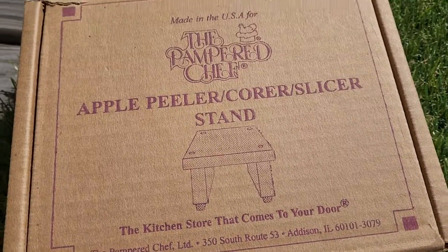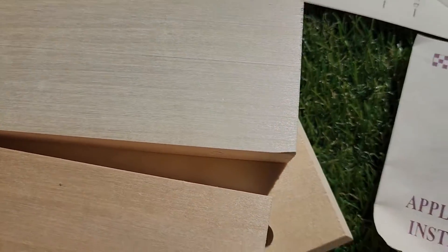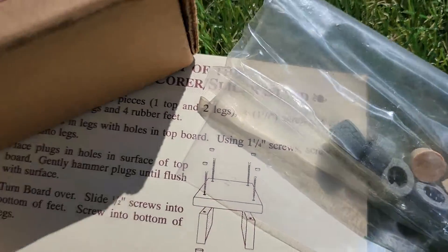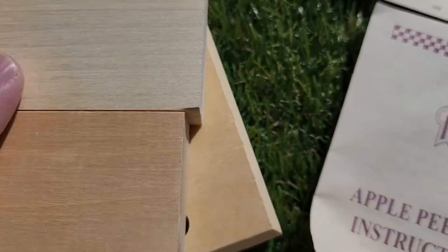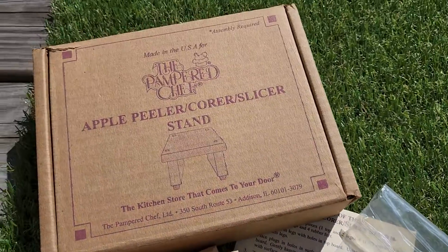This is the Apple Peeler Corer Slicer Stand. It's wooden and brand new. I also just took this out of the box for the pictures and video. It's got all the hardware to put it together, the instructions — all brand new.